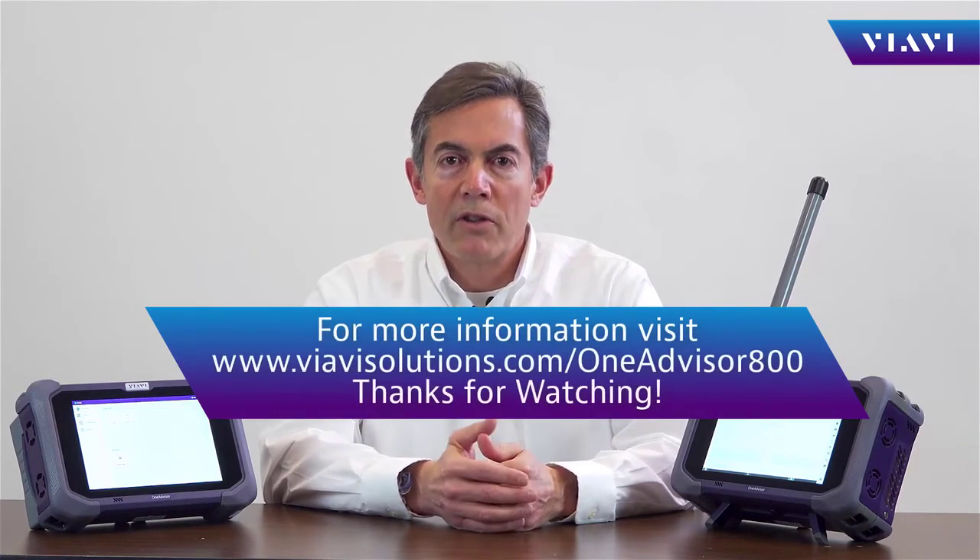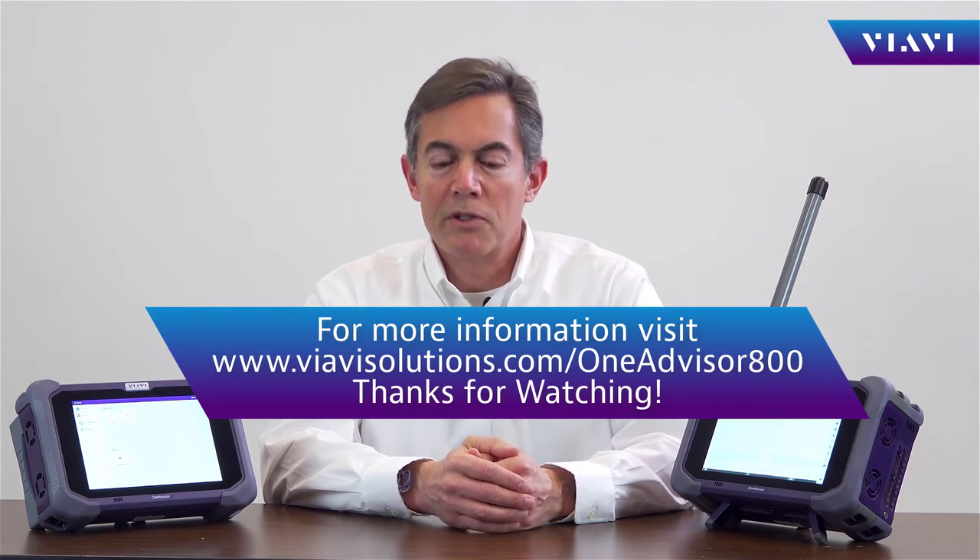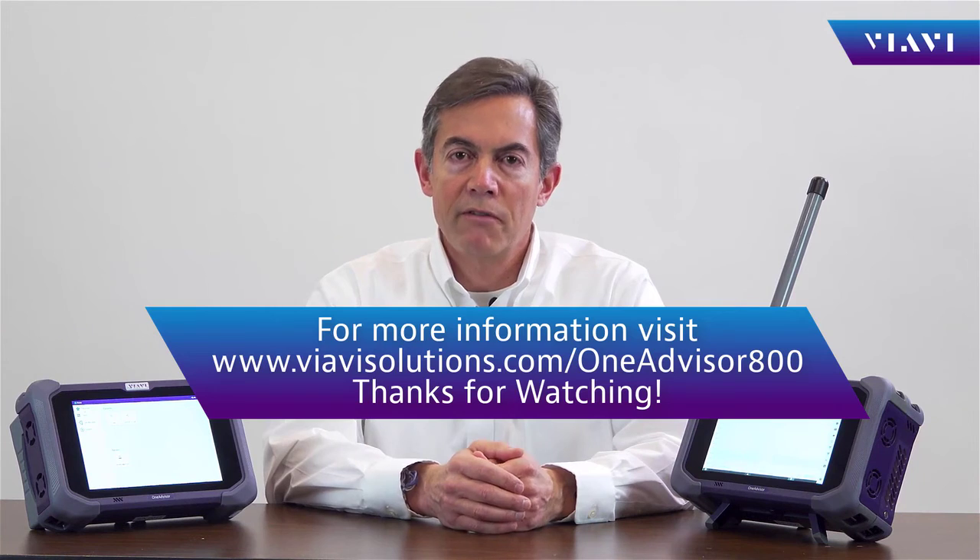For transportation, additional self-carrying cases are available, including backpacks and hard carrying cases. For additional information, please visit viavisolutions.com or continue watching the specific tests on the video list.